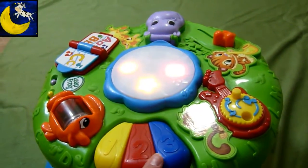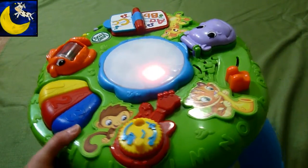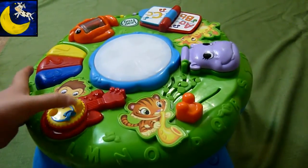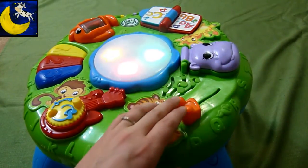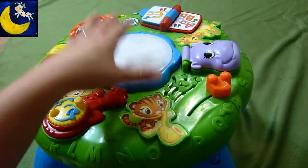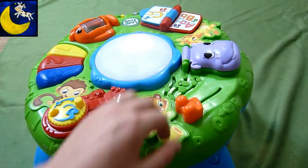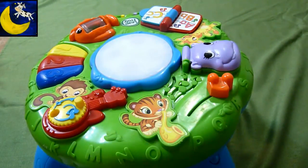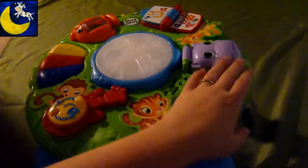And that's about it. I love the lights in the middle, I really, really like that feature. I love that it's a little drum. I like that it has a mirror. Let me turn the lights off so you can see the lights a little better.